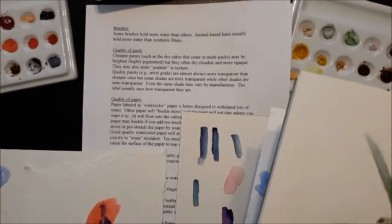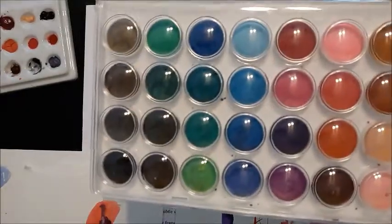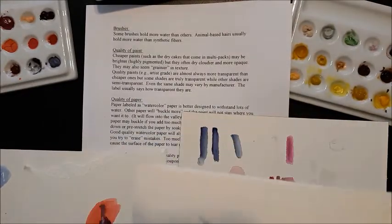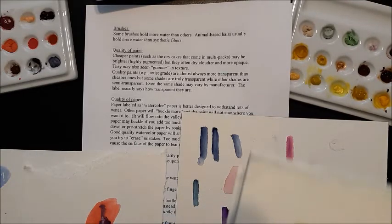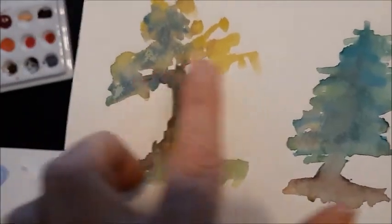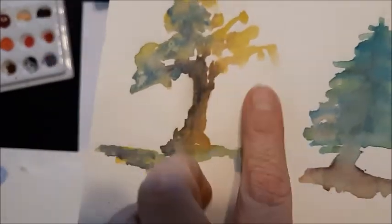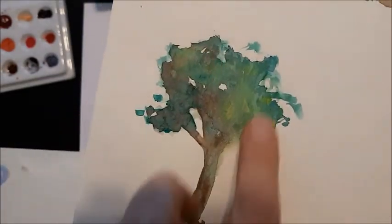Quality of paint. There are some times you can get some fairly cheap paint that come in large sets and in cakes — little cakes in a plastic set for like $5 or something like that. They're very colorful and they're fun to play with, but they often dry cloudy and opaque. They also seem kind of grainy in texture.